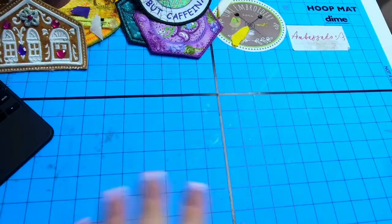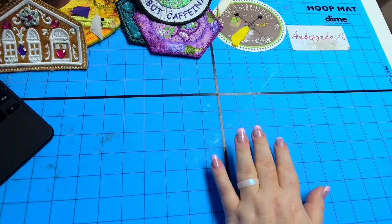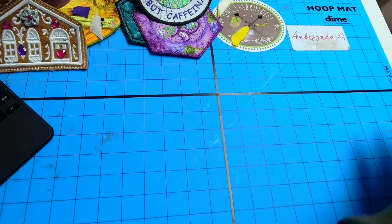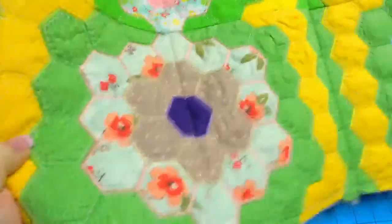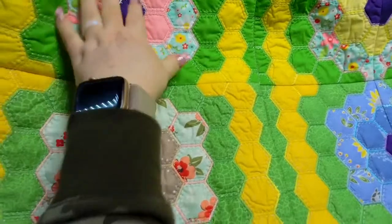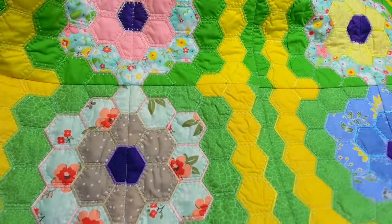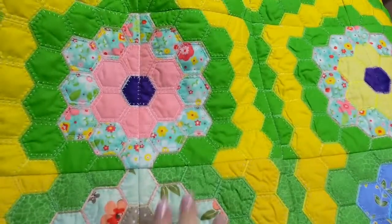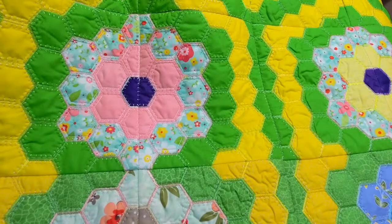One last thing before we start — I don't know if you guys are ready for this. This is what I've been working on for weeks now, and it's just about done. I don't have a ton stitched out, but I wanted to show you guys.